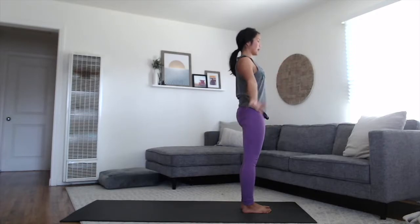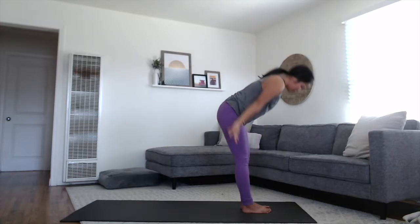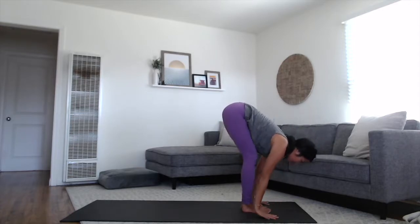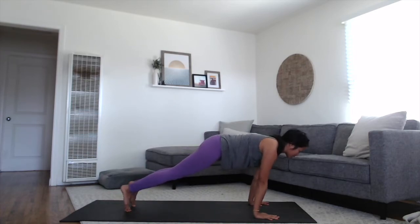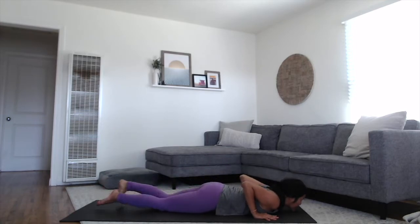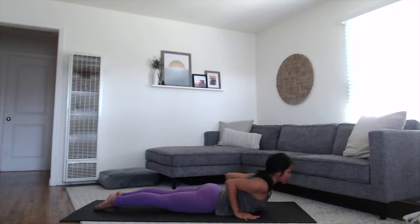Moving with the breath. Inhale, sweep the arms up. Exhale, fold forward — Uttanasana. Rise up halfway — Ardha Uttanasana. Exhale and fold, step it back to plank position. Inhale, shift your shoulders forward. Exhale, lower slowly all the way to the belly — try to lower down all in one piece. Toes point back, hands by lower ribs. Inhale, rise to Cobra, Bhujangasana. Exhale, gently release the chest back down.